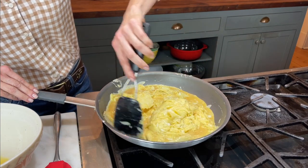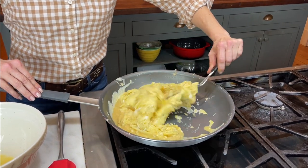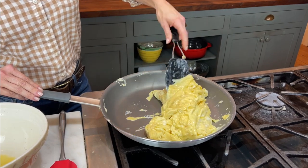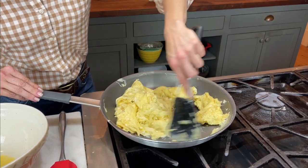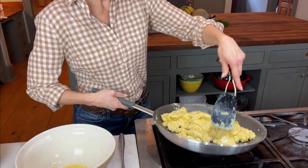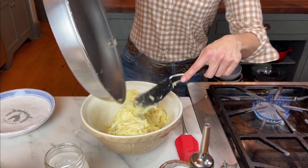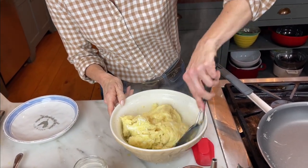I've watched Julia Child and Jacques Pépin do their eggs, and they say that an overdone egg is a bad egg. They would rather have it on the underdone side, because when you put it back into the bowl it's gonna continue to cook. So we're almost there — I'm trying to get just that very last part done. Now I think we are just about there. The other thing that Jacques Pépin and Julia Child say is to put it back in the same bowl that you got the eggs from, because they're gonna continue to cook, and it's gonna cook that little bit that's left in the bottom, and it's just gonna make it that much better.